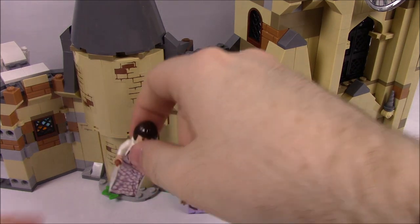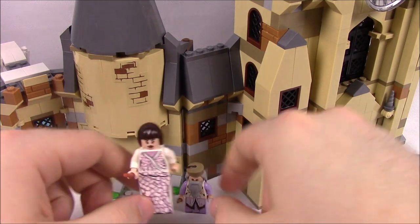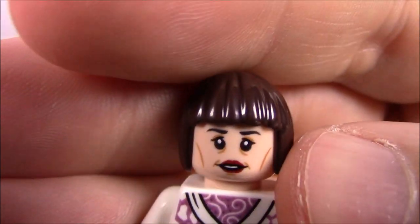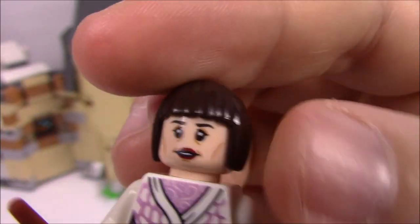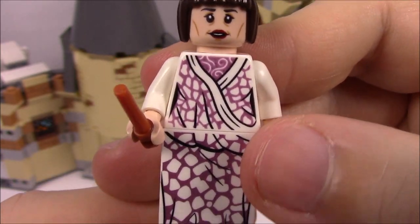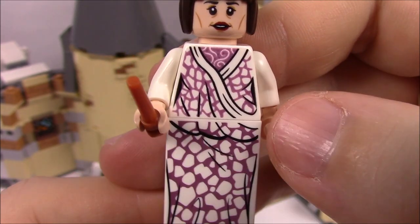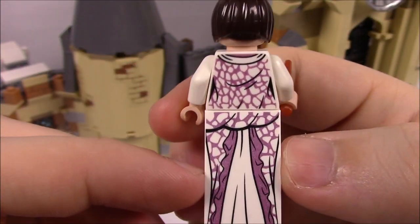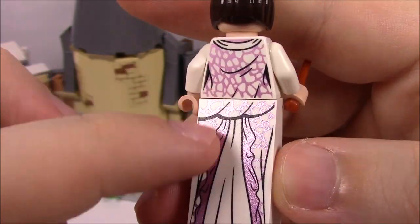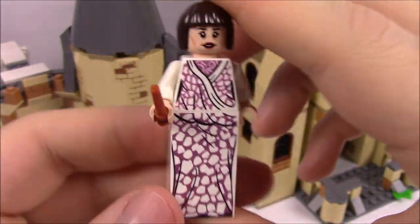Then we have the headmasters, starting with Madame Maxime — the super tall character, part giant. She's taller than Dumbledore. She has lipstick, designs to make her look older, a bob haircut, and a worried face on the back. Her dress is white and purple with white sashes on the front and a giant slope brick continuing the print on the back. She has her wand. It's very cool how they made her taller with this brick to make her stand out.